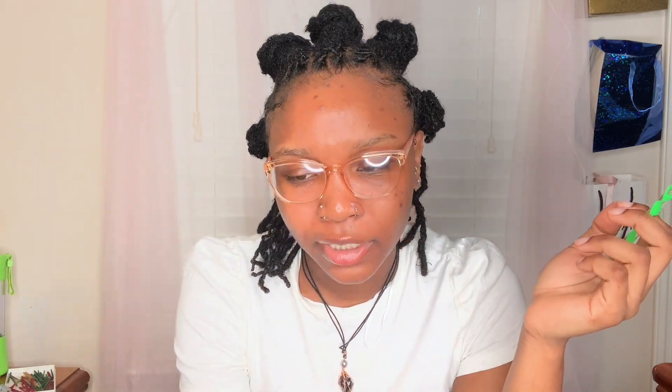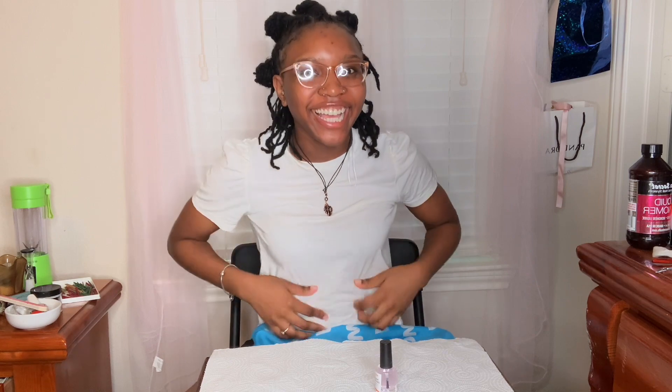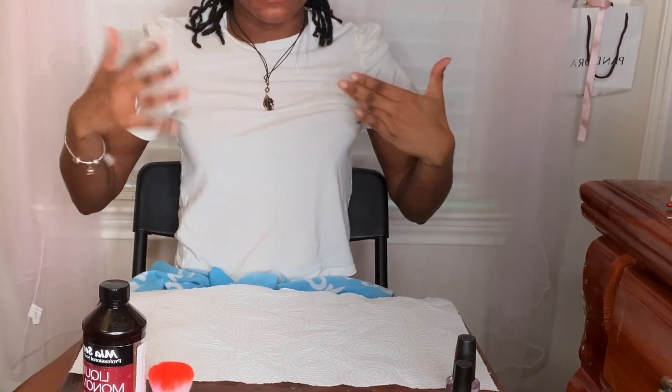I'm gonna clean my nails, push back my cuticles, and then cut my nails because I don't want my long natural nails showing in the back — I hate when that happens. So I've got my nail dehydrator, liquid monomer, top coat, and a brush.